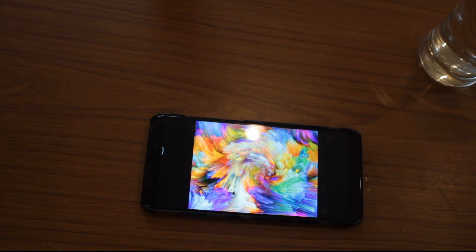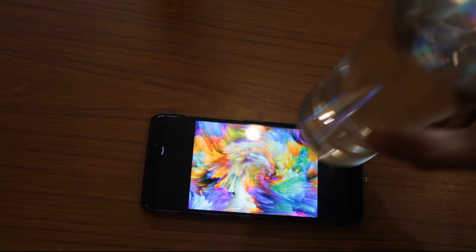Let's go through the step-by-step procedure of shooting the image. Download a gradient abstract image from Google and make sure that your phone's brightness is maximum. Next, keep a glass of water on top of a smartphone so that the light is reflected on the surface of the water.